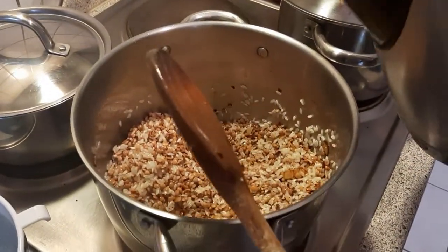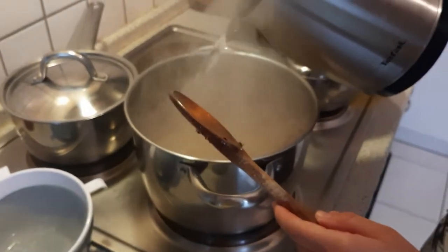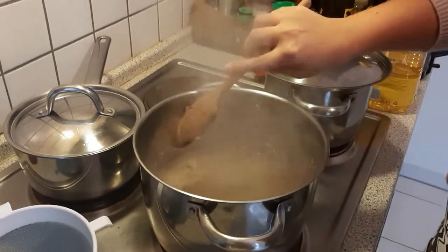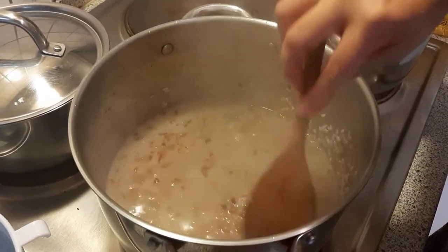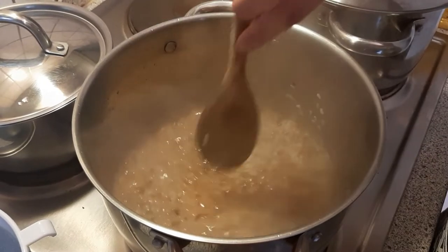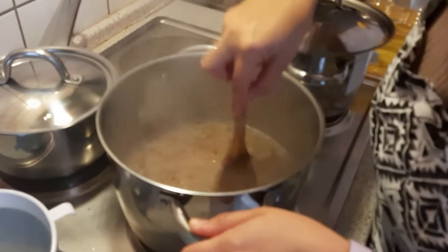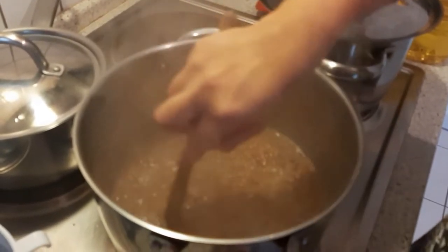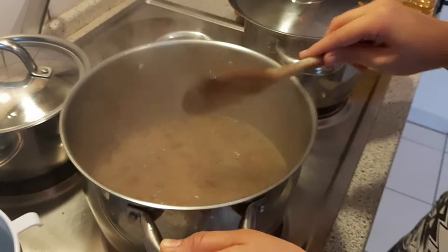We had hot boiling water — we boiled it. Just make sure everything is covered under water, barely covering the rice and lentils. We're gonna put some salt — just salt, no pepper. Stir it and cook for 15 to 20 minutes.